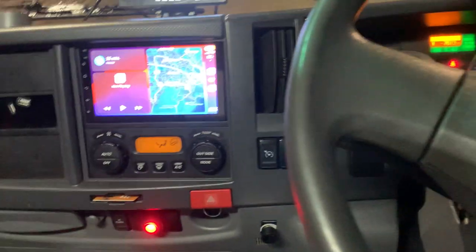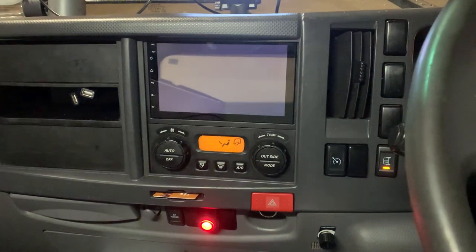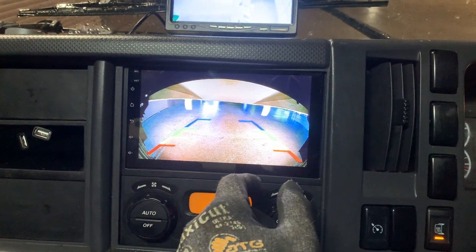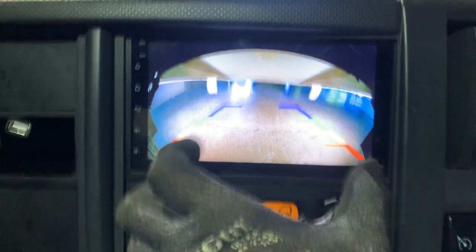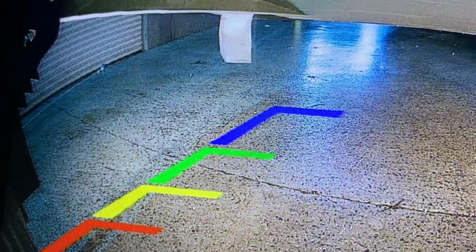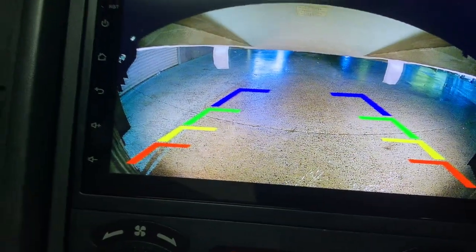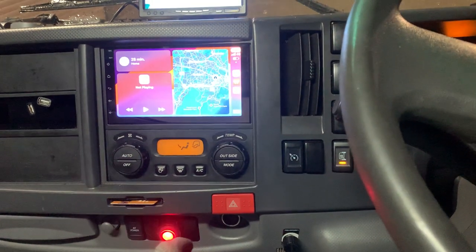You can see the reverse camera feed now. There's a large metal pole at the back due to the tailgate mechanism, so it obstructs the view slightly, but at the bottom it is wide, clear, and super sharp because it is Full HD. You can even see rain drops far behind — that's how sharp this camera is. After reversing, it comes back to the Apple CarPlay screen automatically.